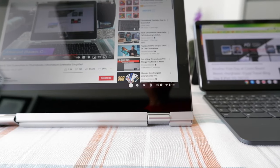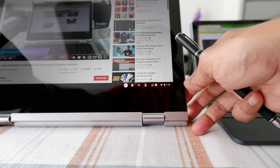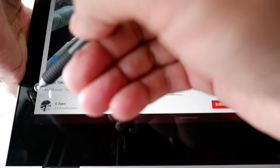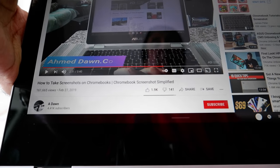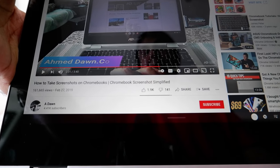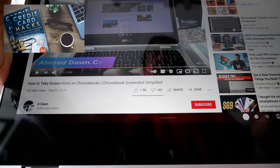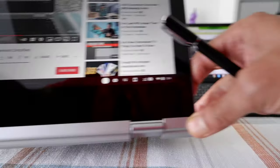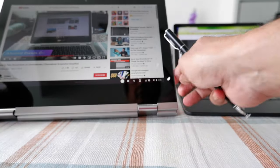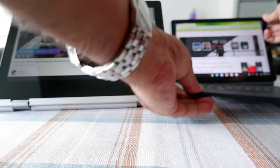I have made a video in the past mentioning how to take a screenshot on your Chromebook using the old method. What happened is Chromebook or Google came up with new updates which changed a little bit how to take a screenshot or record screen on your Chromebook. The old method still works, but I'm going to talk about the new and easy way you can do that.